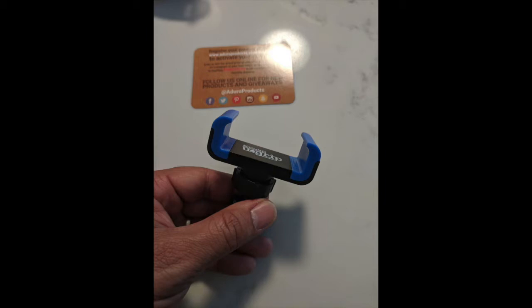One negative I found is that if you're going to change your phone from portrait to landscape, unless you leave the joint a little loose, you have to go in and adjust it. Keep that in mind when setting it up.